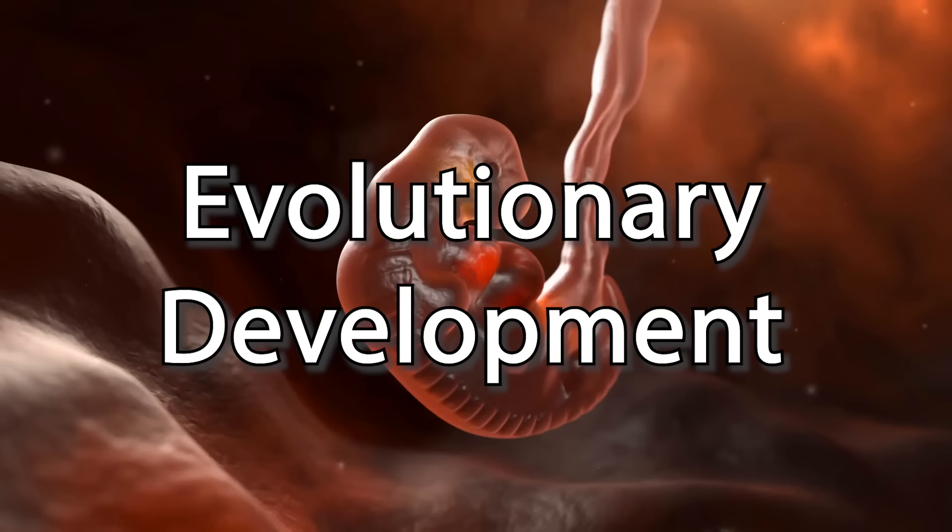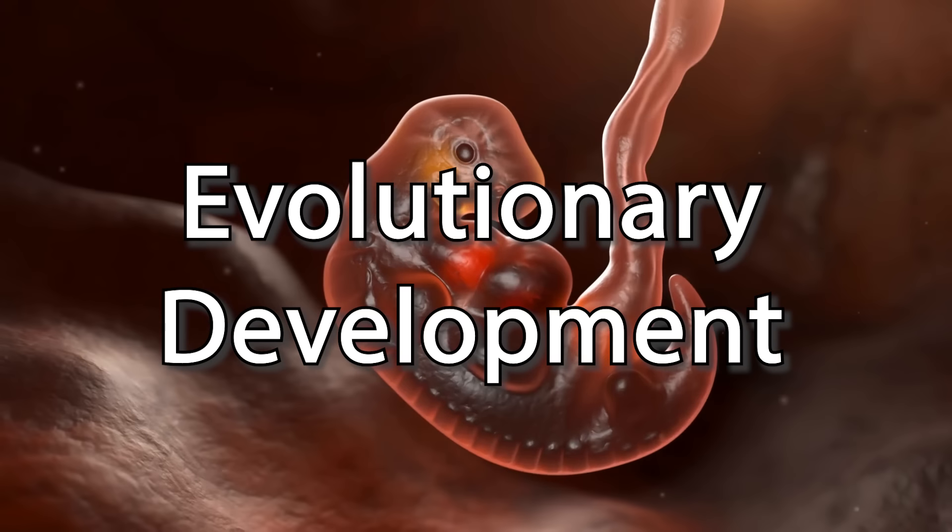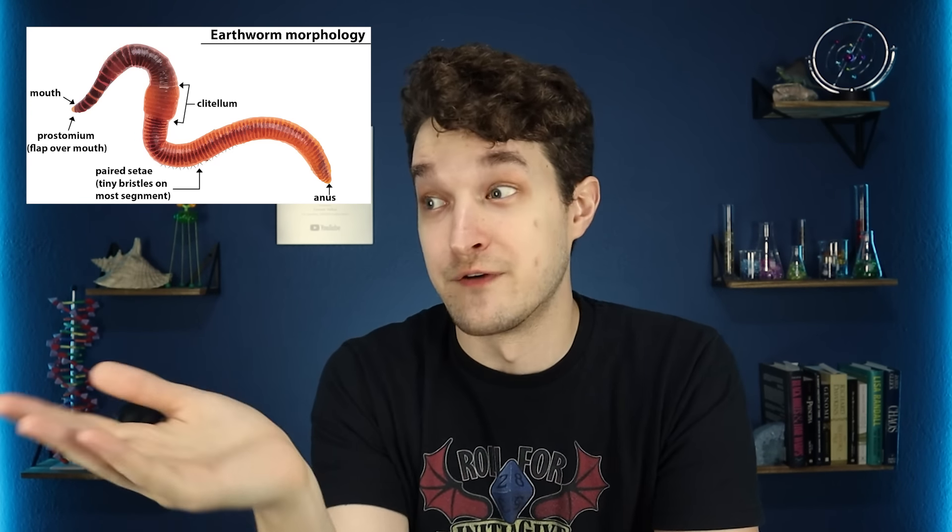That actually connects back to arms and legs because those segments through tagmosis become the precursors to less worm-like bodies. Tagmosis — or tagmatization — is the evolutionary process of grouping segments within an organism's body into specialized units called tagmata. In arthropods, tagmosis results in different groups of segments becoming different structures like the head, thorax, and abdomen, which do different functions like feeding, locomotion, and reproduction. There's also some degree of tagmosis within worms — like the clitellum of an earthworm, that little band near the head, which is very important for reproduction.